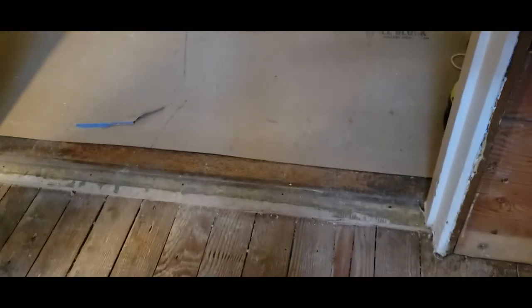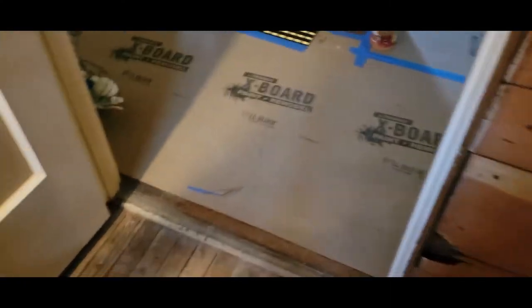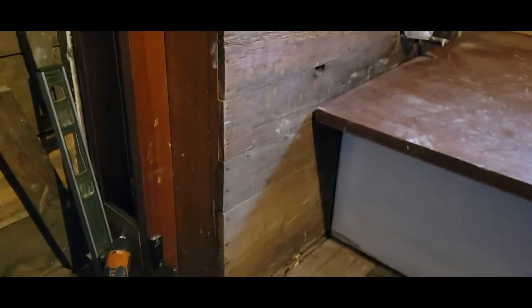We pulled up the entire floor linoleum and the hardwood that was there because the height of it wouldn't allow us to retile the floor. So we pulled it up, and when we put the tile on it'll be at the right height — it'll match the hardwood in the hallway. And then Dwayne framed up around the pipe.